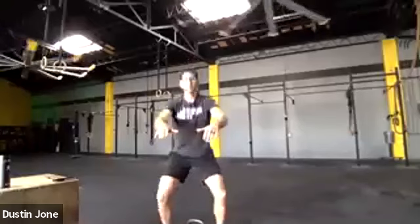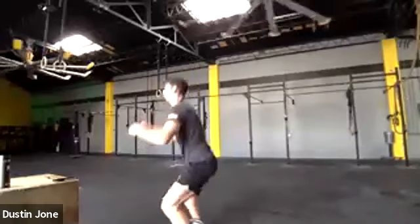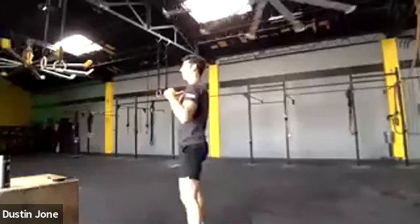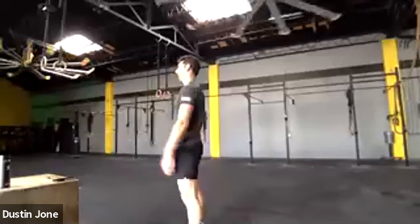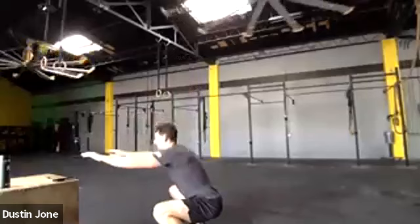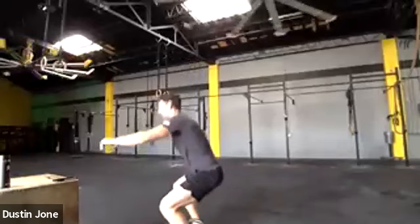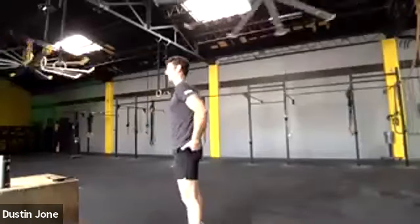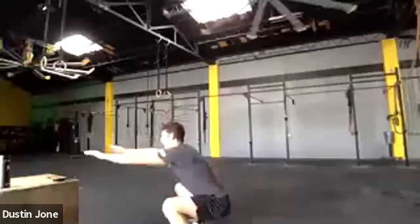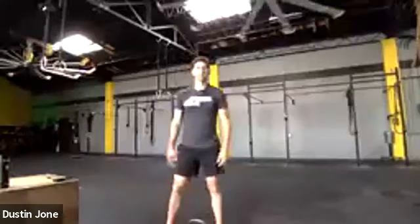Go at your pace warming up. Chest up tall — when we start loading this we want to keep the upper body upright. Drive those knees out to the side. Work on getting a little more depth as you loosen up. When you start your squat, think about your hips going back to initiate — chest up, hips back. Push those knees out to the side.